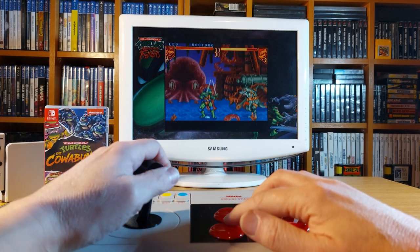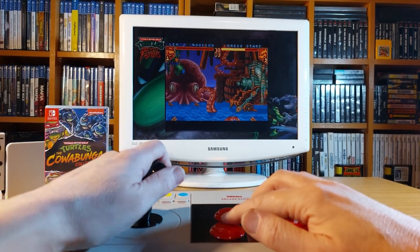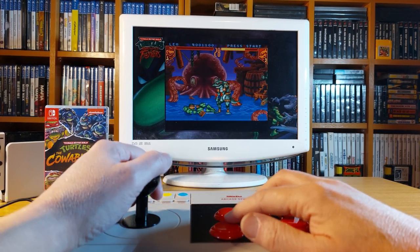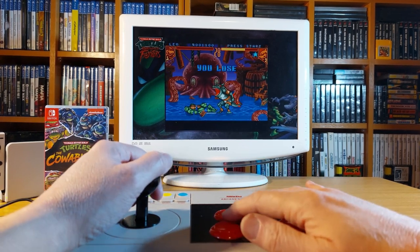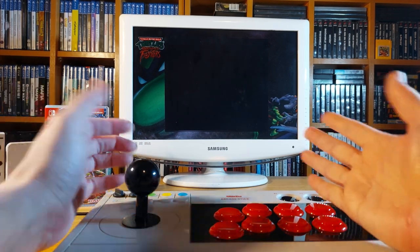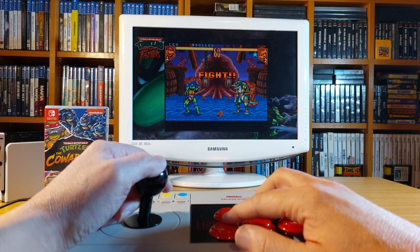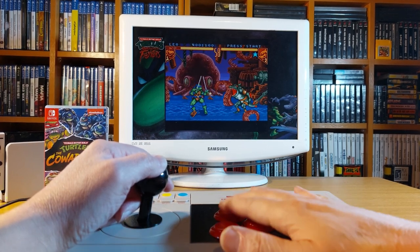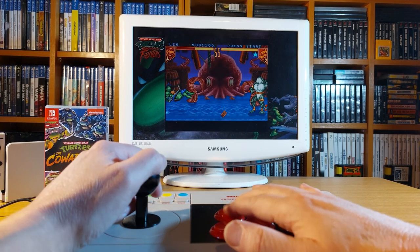I was honest and upfront about my lack of ability to play these games, so if you were waiting for some sort of joke — no, the only joke was the gameplay. I will state again that I have found the 8-Bit Do arcade stick to be a wonderful piece of kit that I would have no hesitation in recommending to you. Now that you've probably had enough of my bad gameplay, I'll leave it right here.